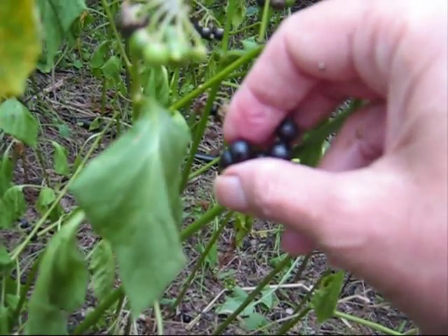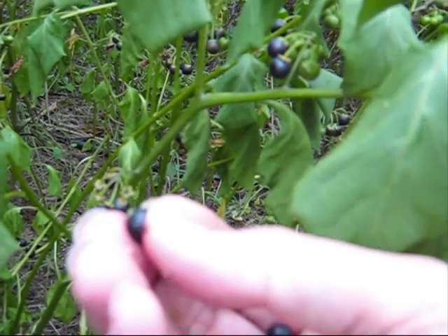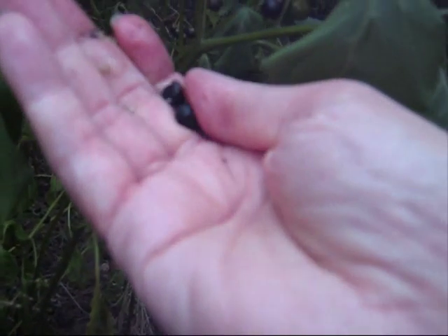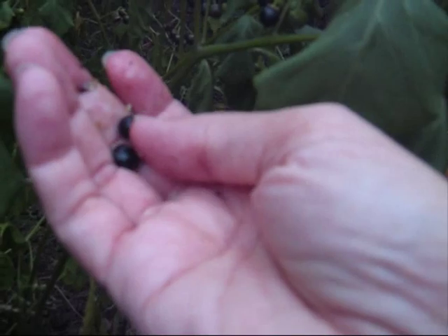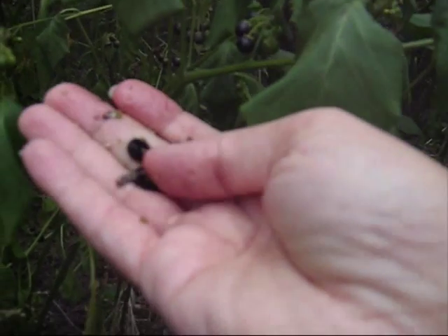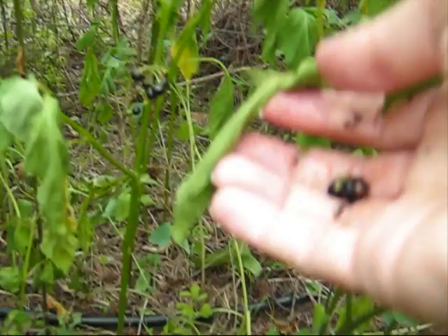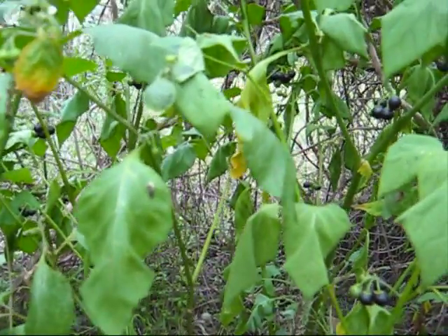Look at these blackberries — Solanum nigrum. In Sydney, they grow around lamp posts. Make sure that you wash them because dogs urinate over lamp posts. Read more about them in 'Wild Food in Australia' — is it by Cribb? Yes, there are plenty of good books. It's just squirted seeds everywhere — so many of them. If you know what you're doing, you could never starve in the wild.